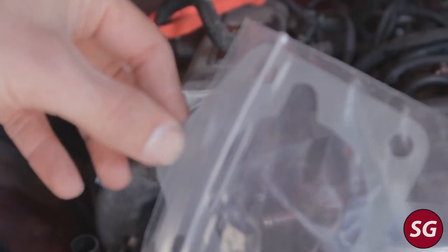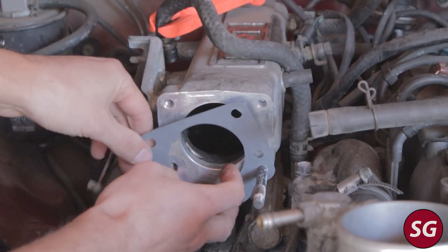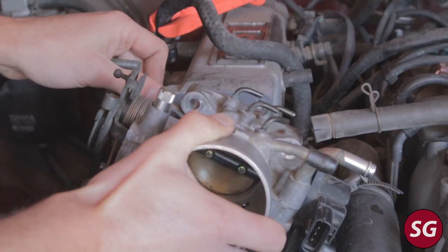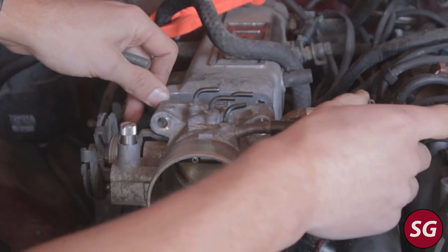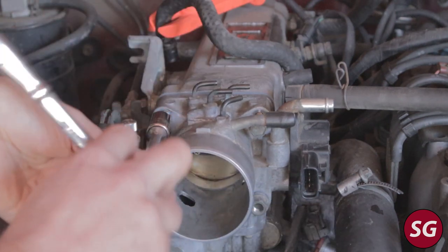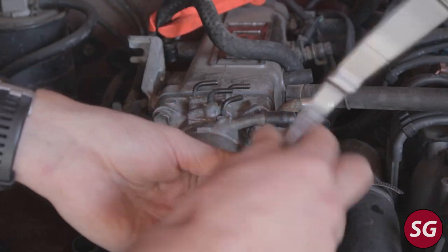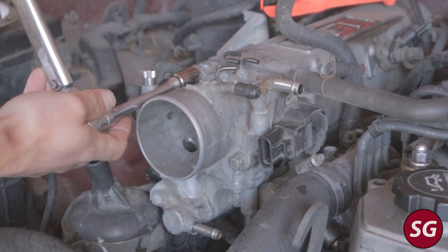Go ahead and put on the new throttle body gasket. I like to use the stud where the nut goes on to hold the gasket in place, then insert the throttle body itself, aligning the gasket using one of the other bolts. You can snug down the bolts and nuts and then torque them down to 11 foot-pounds with a torque wrench.